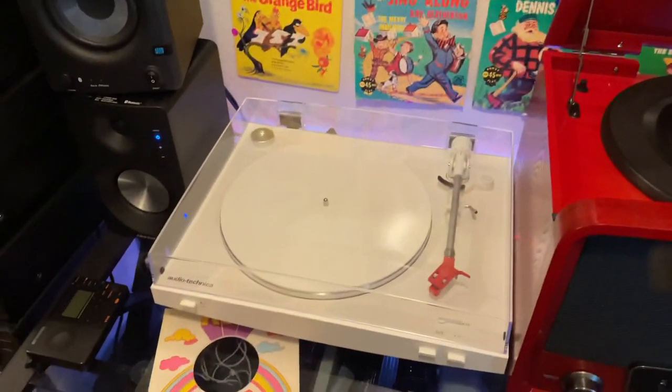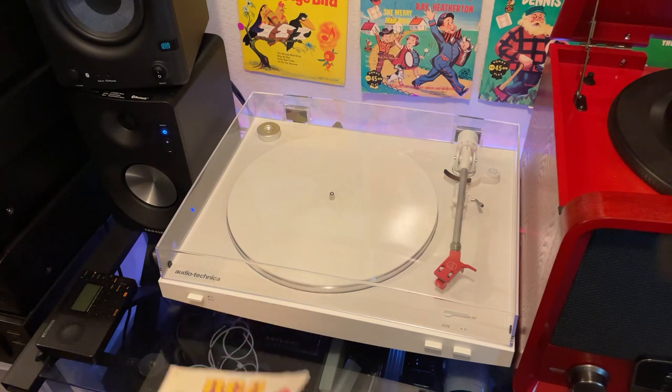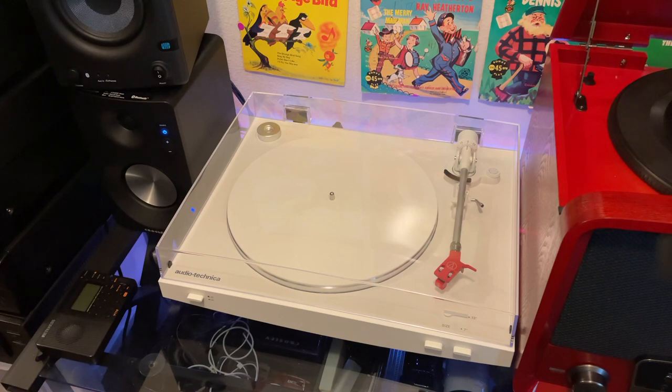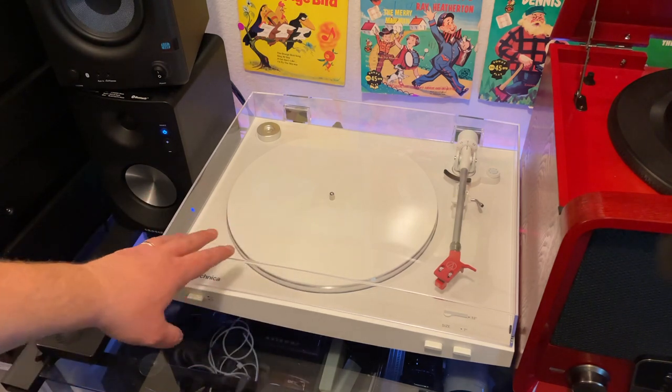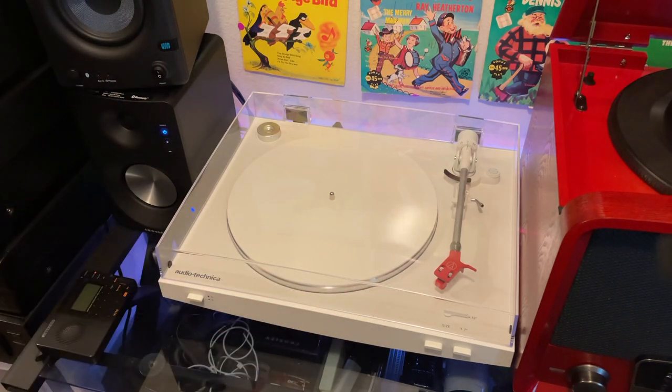I still have an affinity for all-in-one units — I think they serve a vital piece of the puzzle of what we're doing here. Now let's take a look at my LP3. A lot of people always ask me, well, what's better — should I go for an LP120 or an LP60 or the new X series? I always say it's kind of apples to oranges because the LP60 is automatic and the LP120 is fully manual. I personally like the fully automatic experience, but the LP3 is a good compromise.